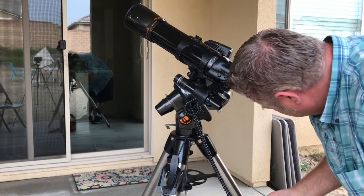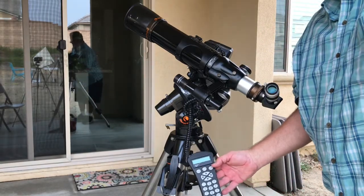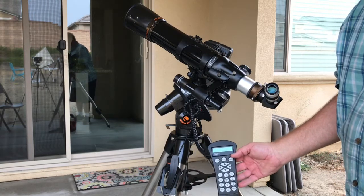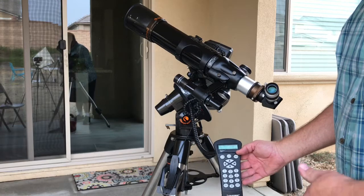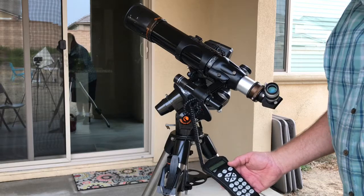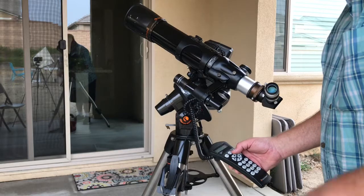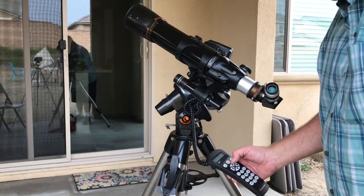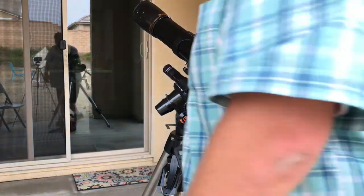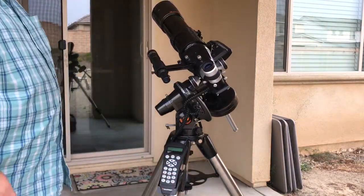You'll use your directional buttons, align it, and after this it says you did your two-star alignment. Do you want to add a calibration star? That's like adding a third star — you can add up to four calibration stars to really get this accurate. I always say why not. It will choose a star in the eastern part of the sky. Let's press Enter and it's going to slew all the way over to Deneb, which is in the east right now — September 2020.